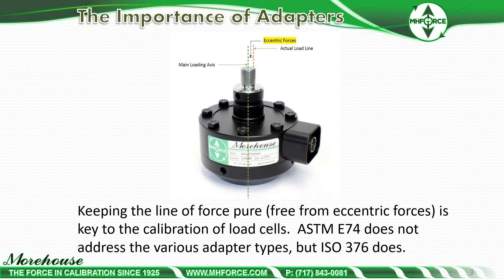So the importance of adapters. This shows a shear web type load cell, and for demonstration purposes, keeping the line of force pure from eccentric forces is a key to calibration of load cells. ASTM E74 does not address various adapter types, but ISO 376 does, and we're going to talk about that a little later with the tension adapters.